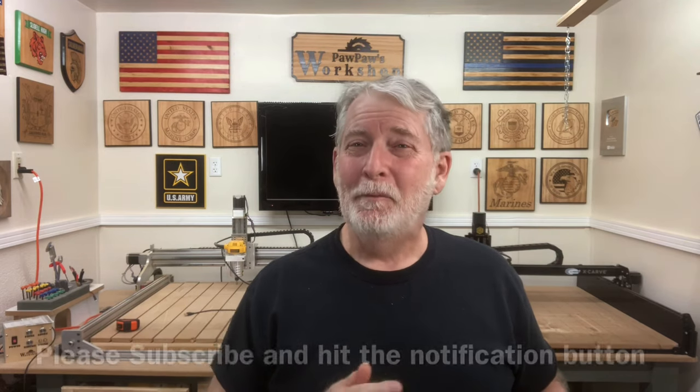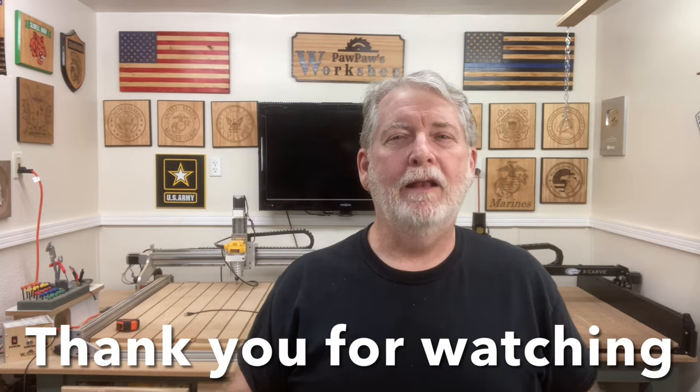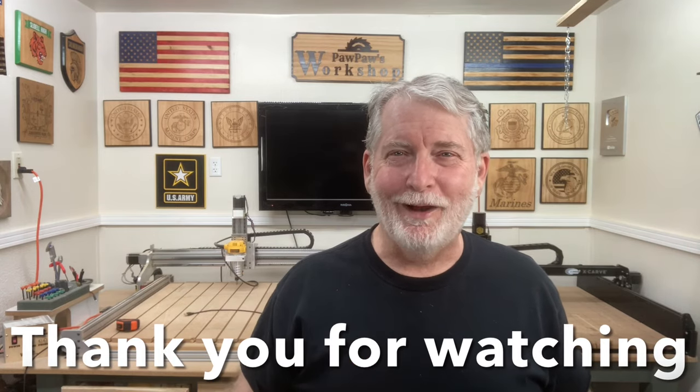So if you like the video today, please go ahead and hit that little like button down there. And please, while you're there, subscribe and hit the notification bell also. I'm going to be doing some more work with the glass and engraving on that, and I'm also going to do some with the acrylic — a little different technique, but it's still pretty darn easy. So until next time, I look forward to seeing each and every one of you in the shop on whatever project that I'm working on. Thanks for watching.